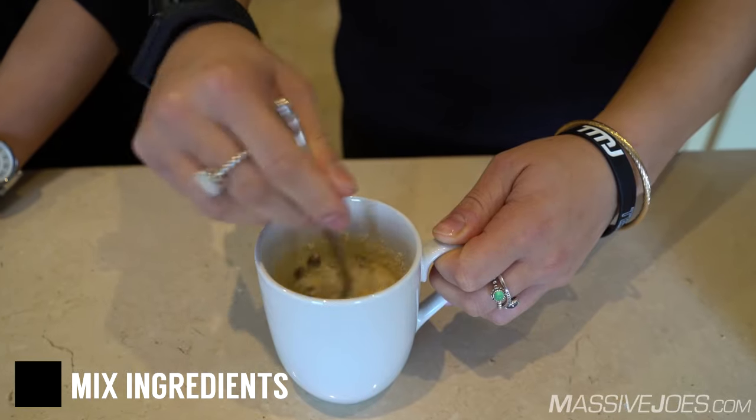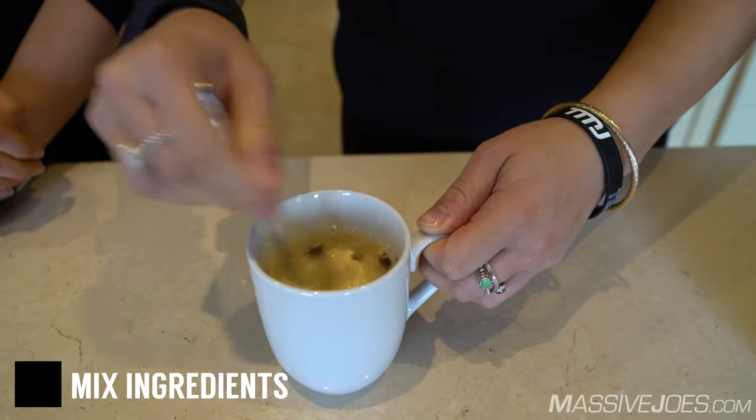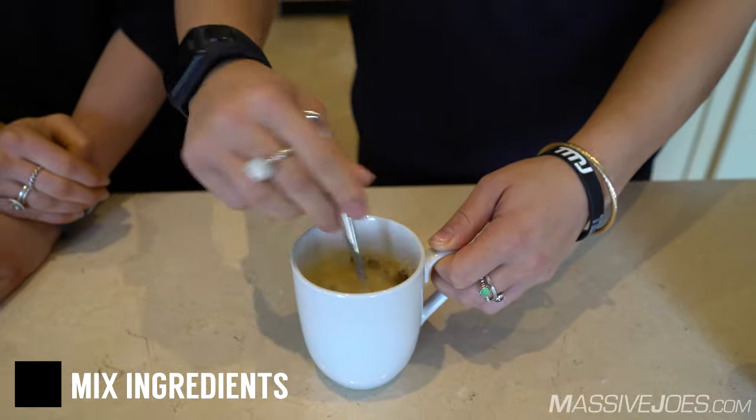If you guys want to make it a different flavor, you can — just use whatever protein flavor you have. You can easily add more sweetener, more cacao, whatever you guys have on hand really.